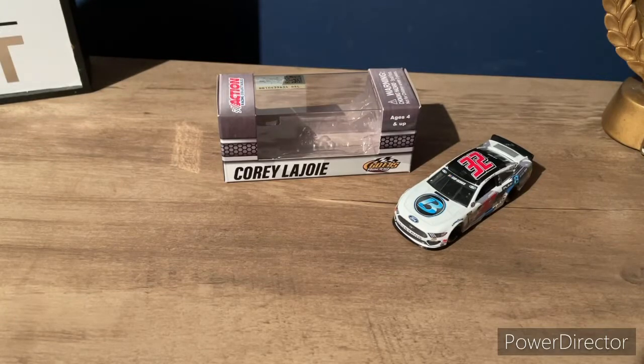Hey guys, welcome back to my channel. Today we are going to be doing a diecast review. Last video I uploaded was the review of all the diecasts I got. The first diecast I decided to review is Coil The Joy's 2020 Plan B Sales diecast. As I said in the last video, I don't really know how I feel about the car because I haven't seen it out of the box. This is officially out of the box — let's get right into the review. If you guys enjoy this review or any of my reviews or videos, make sure to like and subscribe.